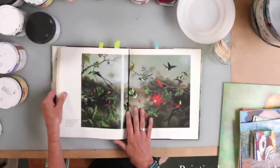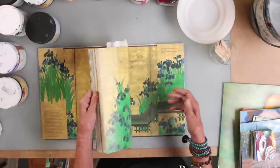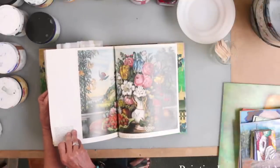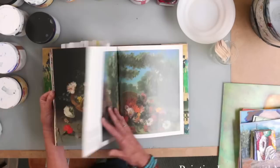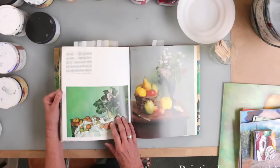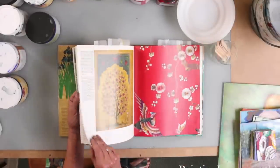Here's more Martin Johnson Heade. These other books are more of the same, but this is a wonderful book also — Metropolitan Flowers. This is kind of what you think about with the very traditional still life with flowers — a more primitive approach, a Dutch master type approach. And then there's Cézanne. I could go on and on. I just love looking at this stuff and letting myself be inspired and influenced.